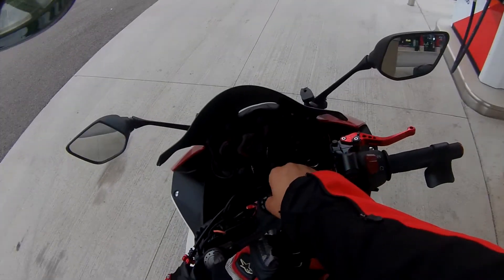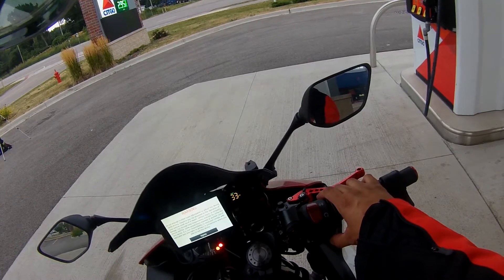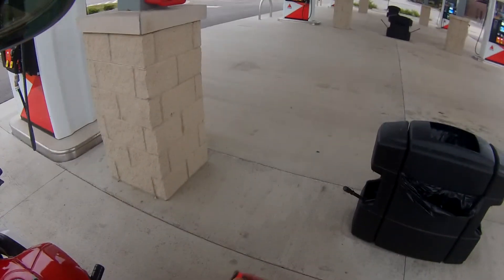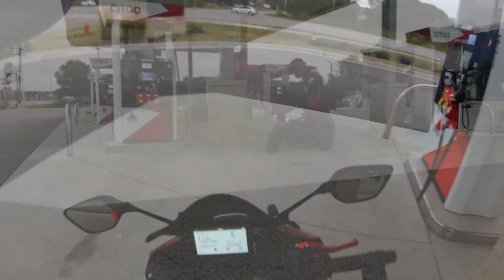Make sure there's power, put your key in, start it up, and push the button. Then reverse the process — put the tape back on the cable, put your passenger seat back on, make sure the little rubber things close on the battery pack, put it in your pocket, and just ride away.